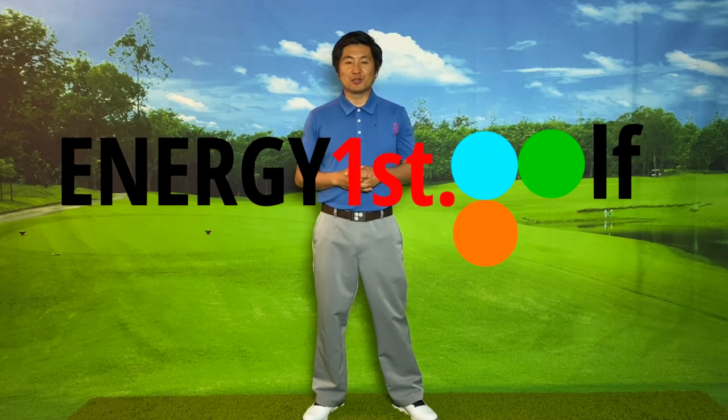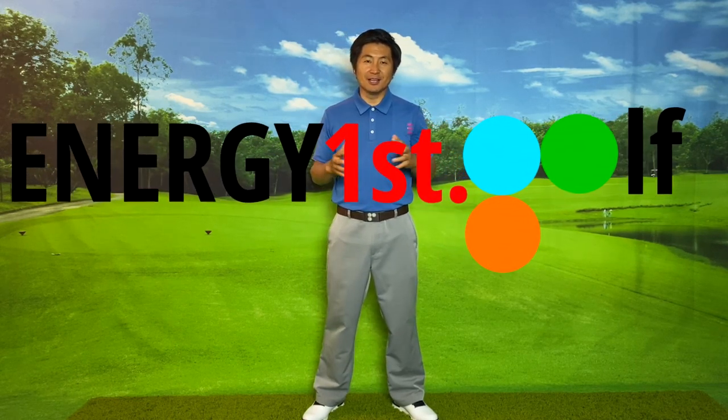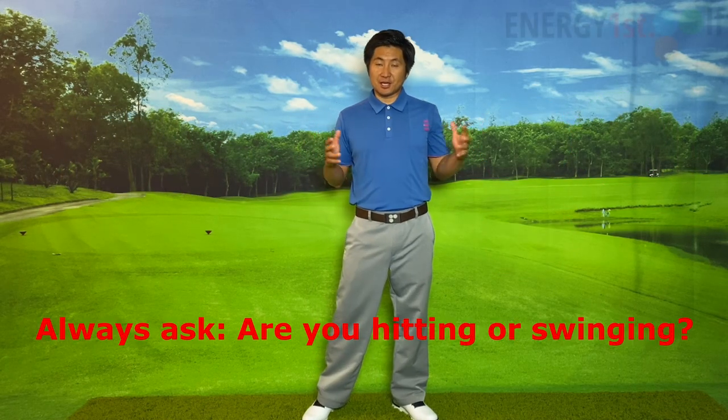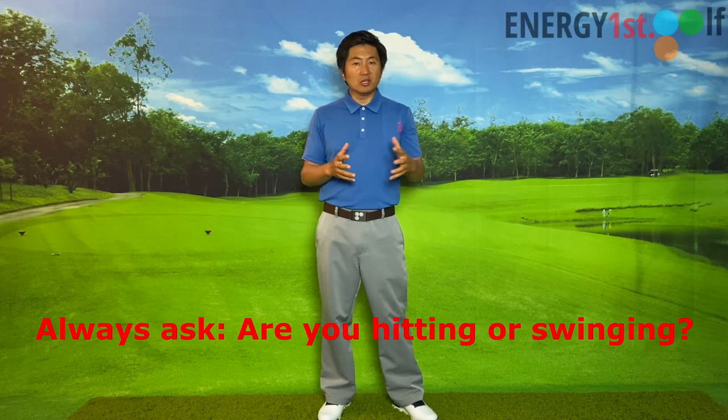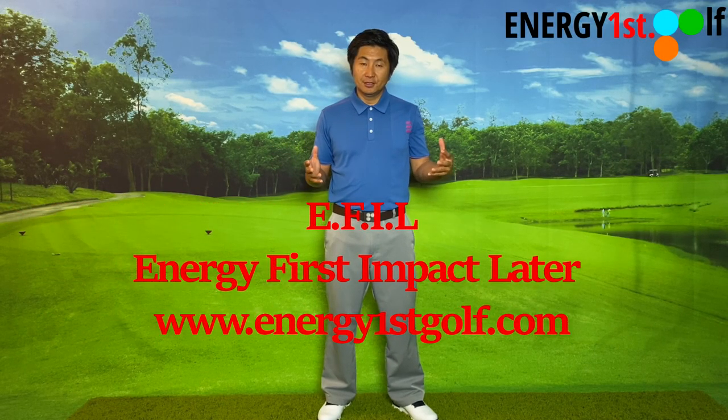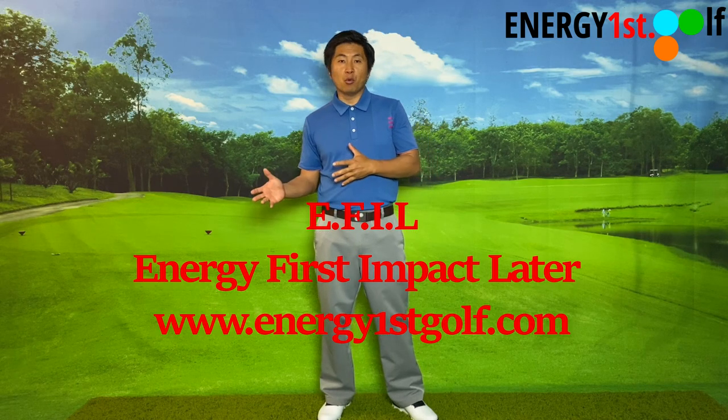Hello everyone, welcome to Energy First Golf — energy first, impact later. Today in this video we're going to talk about, as you can see in the title: are you a left arm releaser or right arm releaser, or both? What is important?